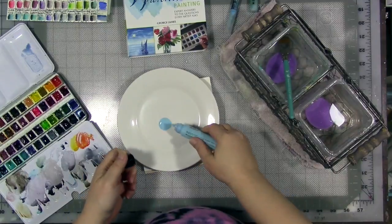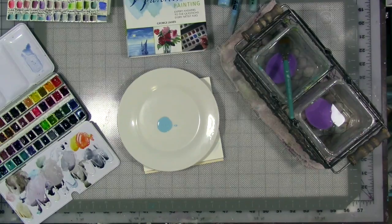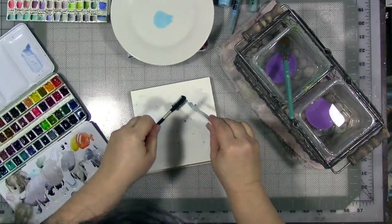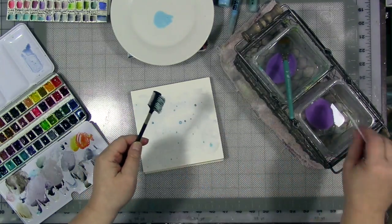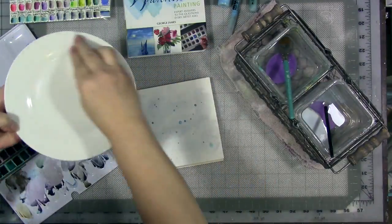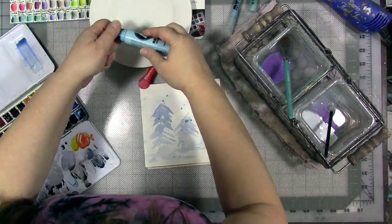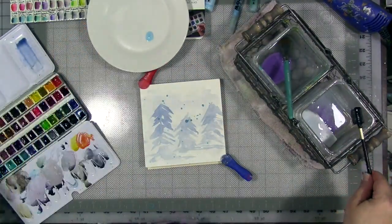Now I'm trying a different way of sprinkling the masking fluid on the page. It's dry. I'm putting a little bit of masking fluid on my mixing plate and using an old eyebrow brush and a card to just kind of flick it on the page. It works actually fairly well and gives me littler drops instead of big giant ones.